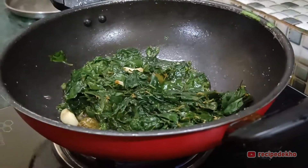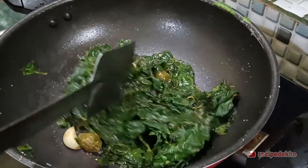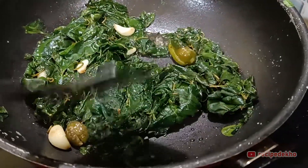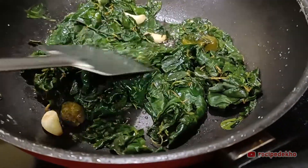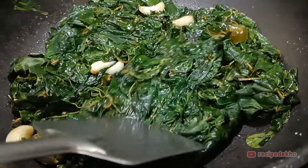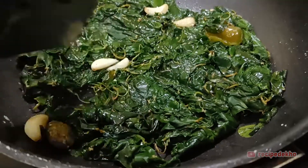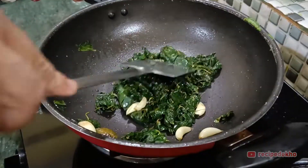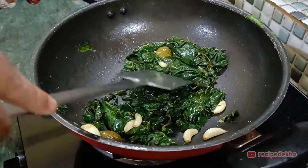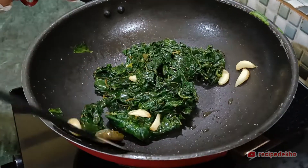Let us take one step — pour a little water through the pan. We will add a little water; it will cook through completely. Then it will get completely dried out. Keep it under low heat so the water dries out. It will have a good taste this way. The water will be removed and it will be dry.